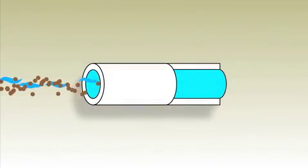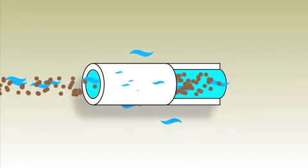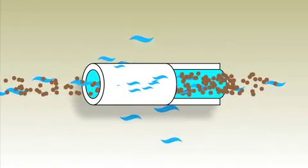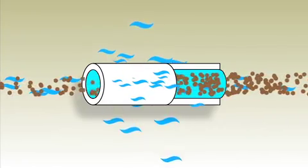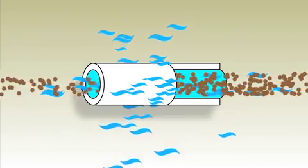Let's see how the microfilter works. Contaminated water enters the tubes at high velocity and moderate pressure. Clean water passes through the tube membrane while contaminants in particulate form are retained and swept along in the turbulent flow.